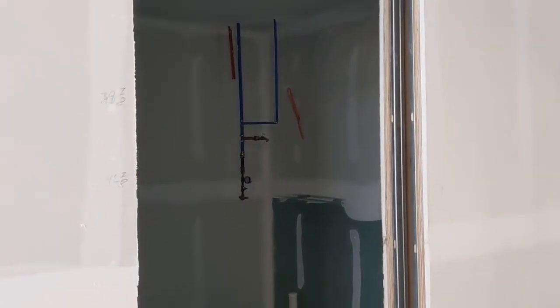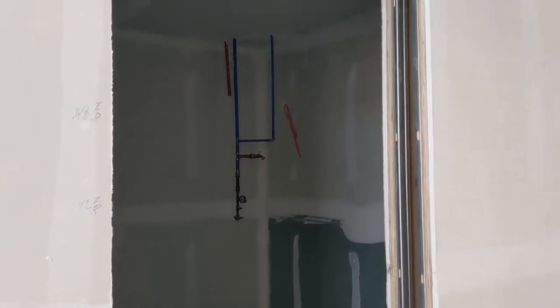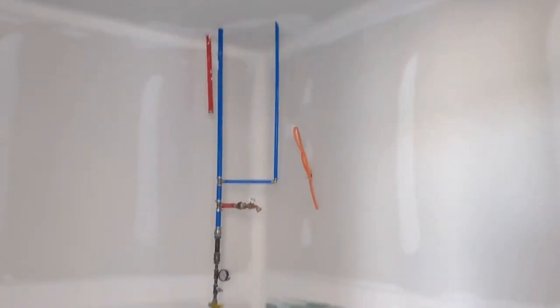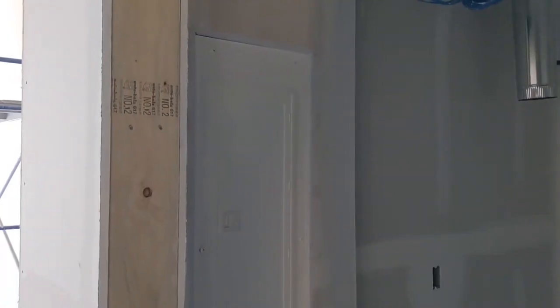This is a mechanical space and laundry area with a pocket door. We'll have laundry here and a water heater in the corner. The HRV ducting is coming out of the ceiling — the heat recovery ventilator will be installed here. And here we have the main electric panel for the house.